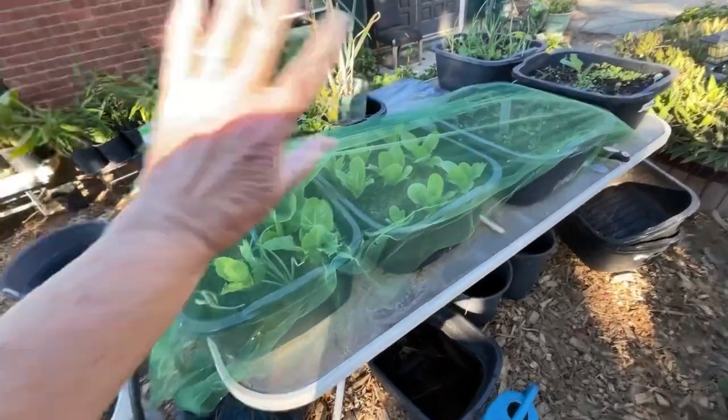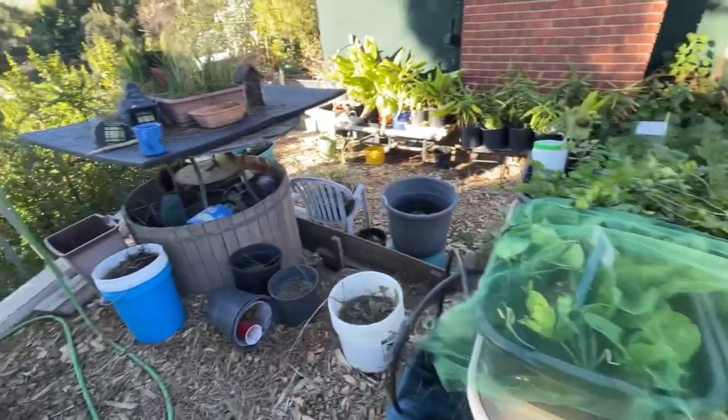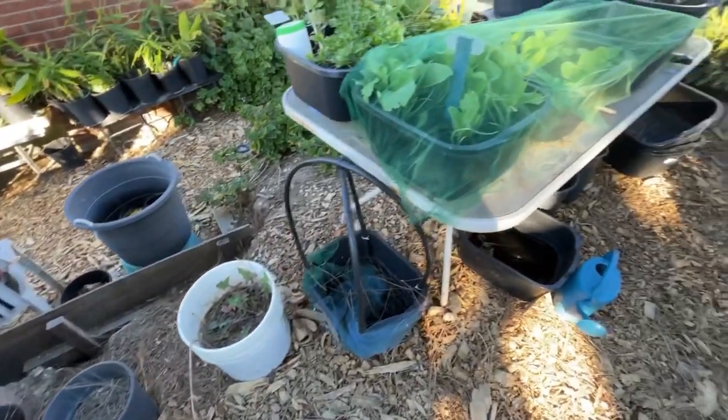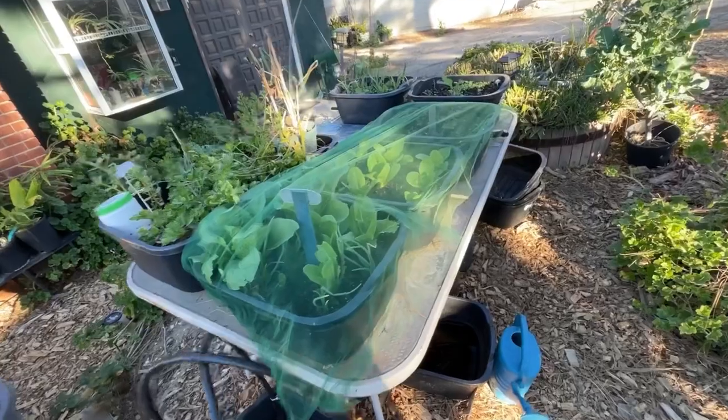Hi, it's Robbie from Southern California. I'm out having coffee and just walking about because I'm looking at things I'm going to need to still move and work on. But I wanted to show you this.